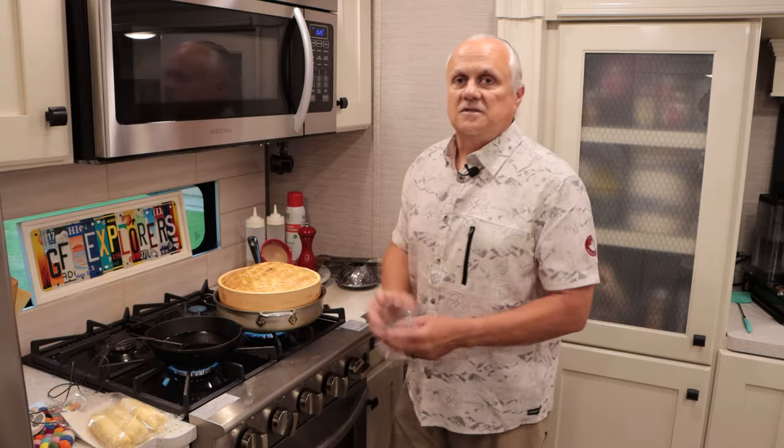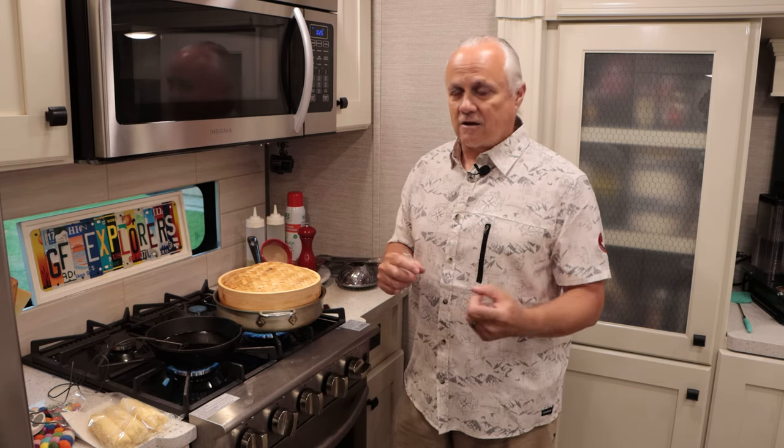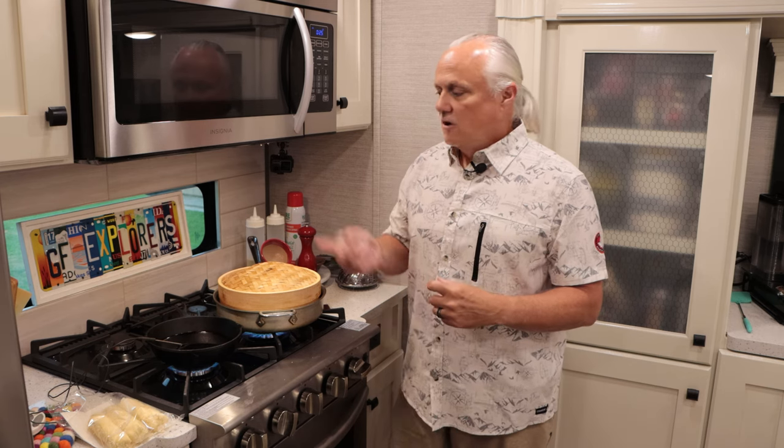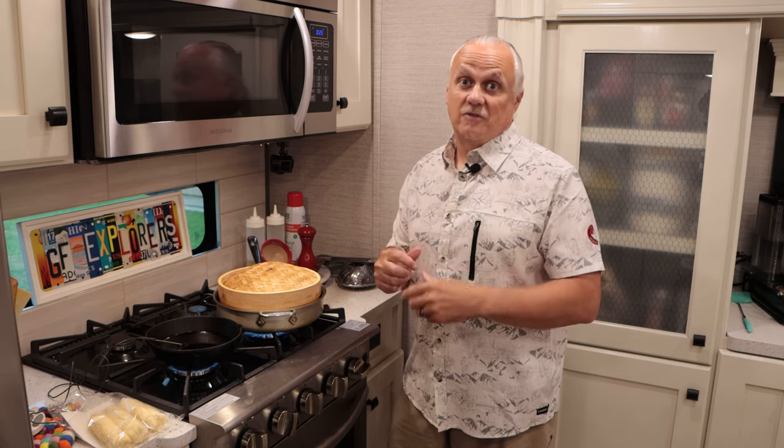The secret to this step is setting the dough. If you take these from frozen and put them in your oven, they will turn hard as a rock. Same if you try to air fry them, bake them, or deep fry them directly. By steaming them first, you're setting the softness of your dough and mostly cooking it. That's step one of the process.